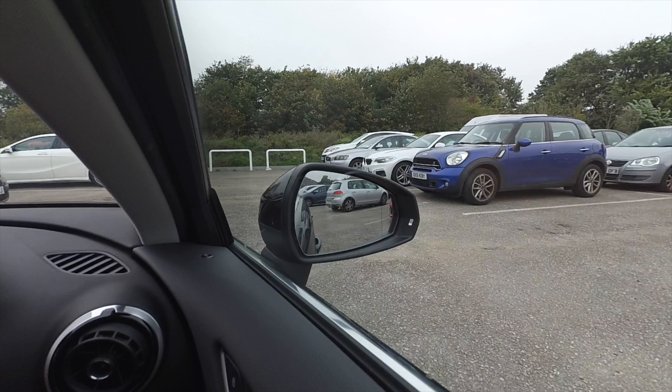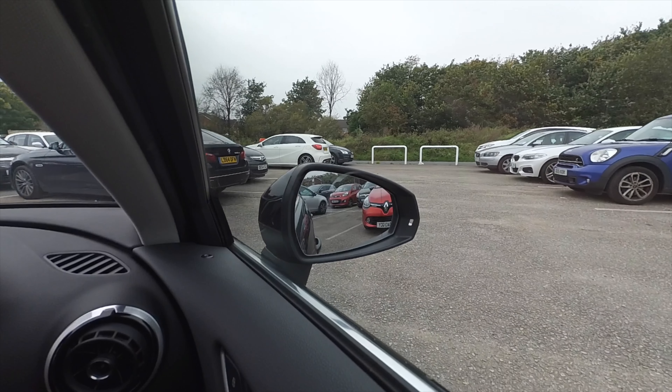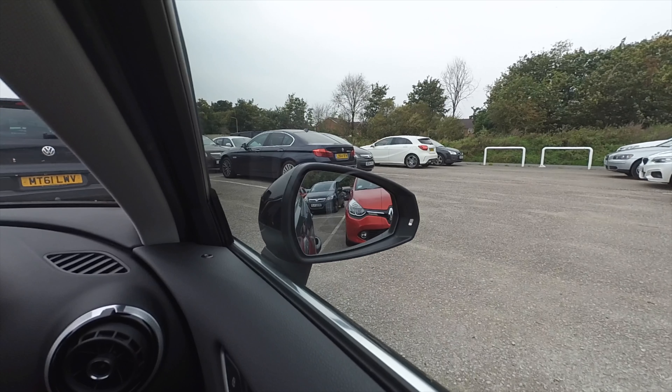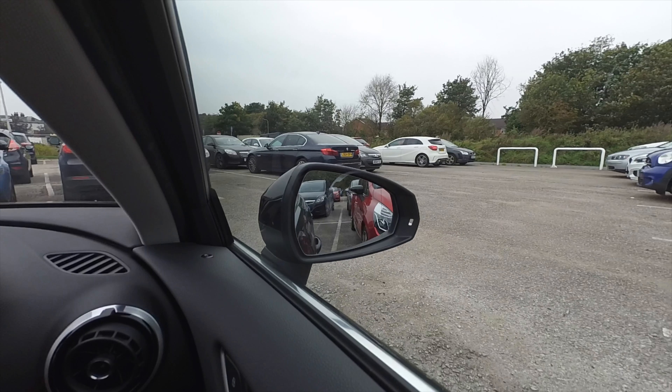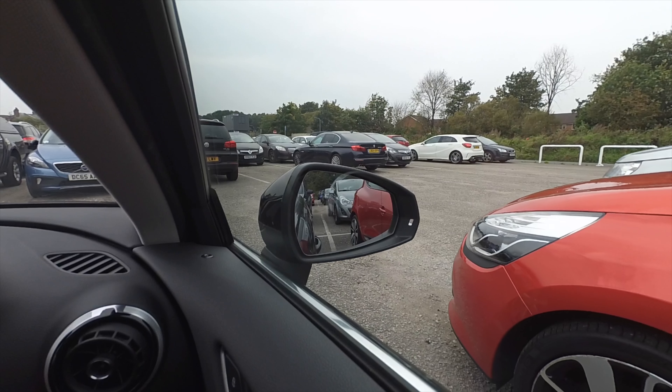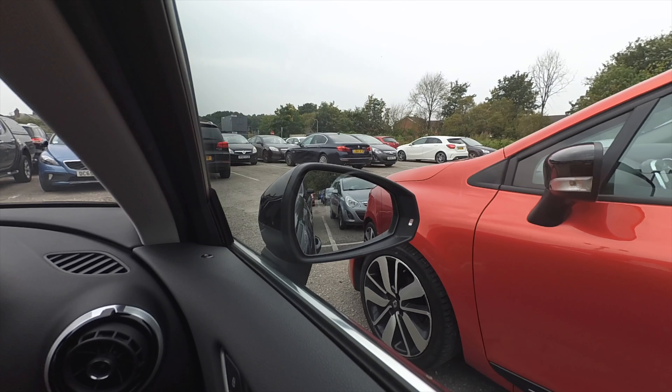Now with the mirror set how I would set it. You can decide for yourself which you think is an easier way of doing it, but the deciding factor for me is this: the first park with the mirror set too wide took an extra 10 seconds compared to my park with my mirror setting — and I only realised this was the case in video editing.